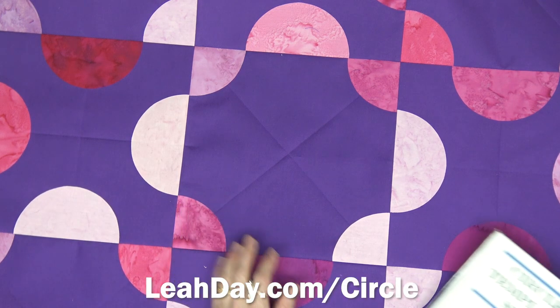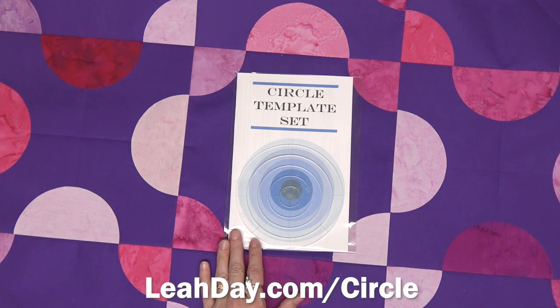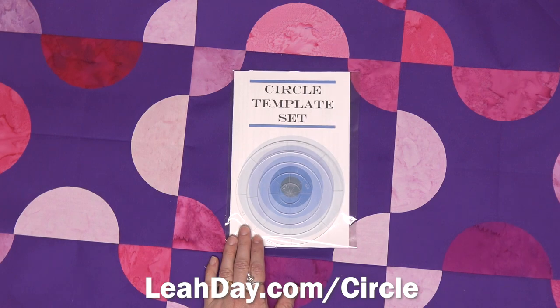If you would like to create this Whirligig quilt pattern and cut mini circle shapes, come and check out our circle template set. You can find it at leahday.com/circle. Until next time, let's go quilt!